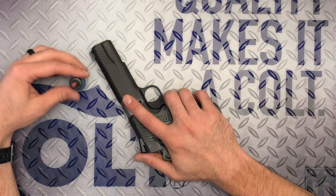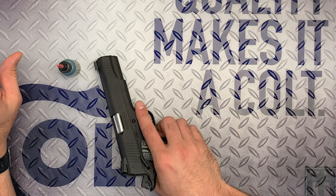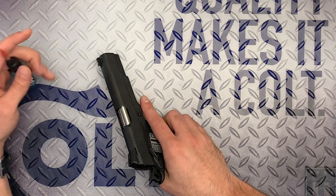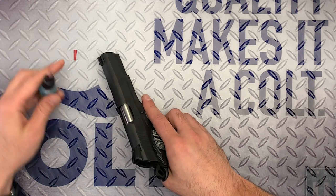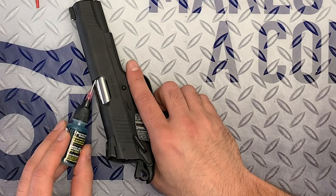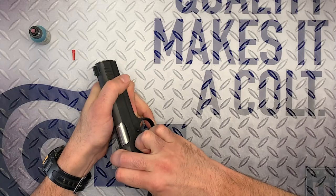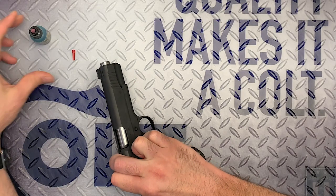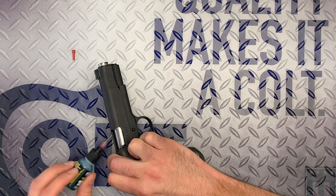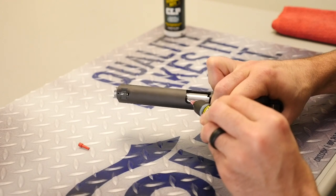On the 1911, it's actually really simple. There are three places primarily that need to be lubricated. One is the barrel hood — that's where the barrel itself interfaces with the slide up here. What I like to do is pull the slide back about an eighth of an inch just so that it unlocks, and then put maybe two or three drops of lube in there.